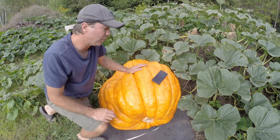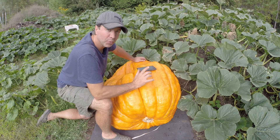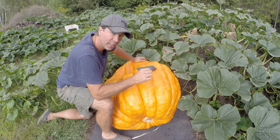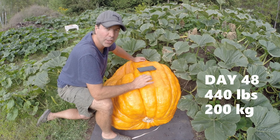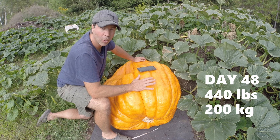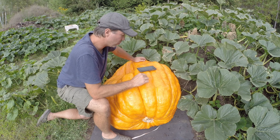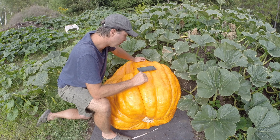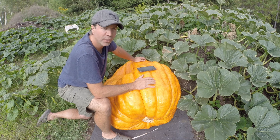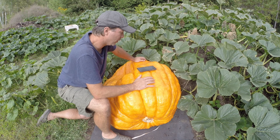We have a 10-foot circumference on this pumpkin. It's been 48 days since we pollinated the pumpkin and it is now 440 pounds — almost at our 500-pound goal. The last time we measured was eight days ago and it has put on 90 pounds in those eight days, so it's still doing about 11 pounds a day, which is pretty good for this time of year. After day 40 it starts to slow down.